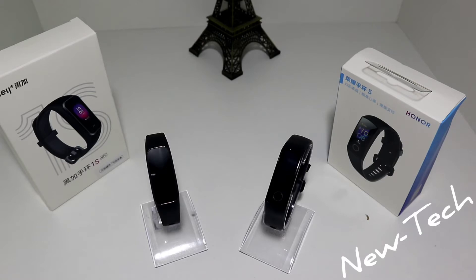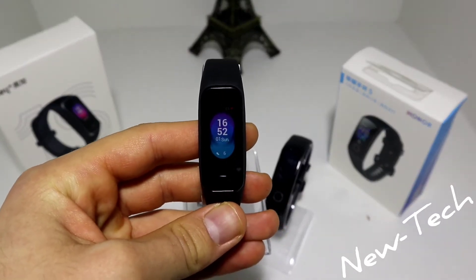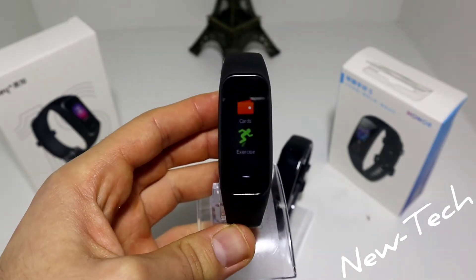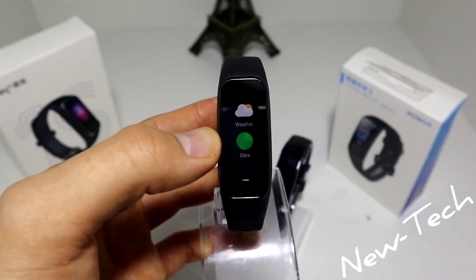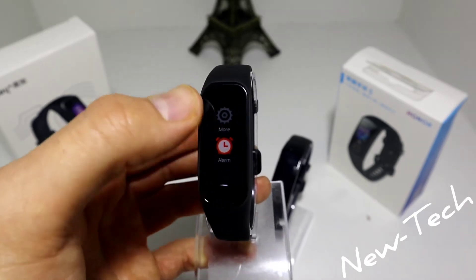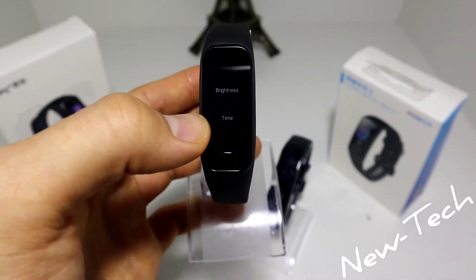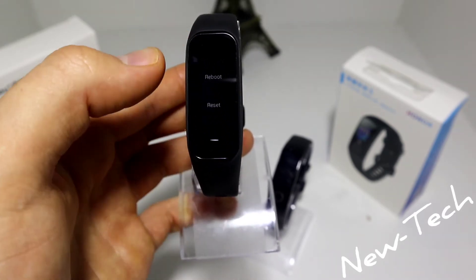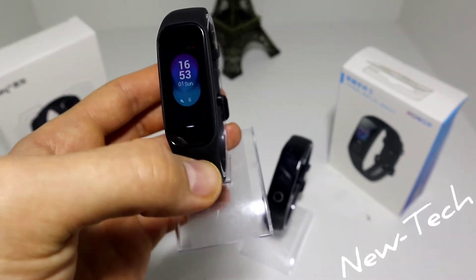Let's go and see these options one by one, starting with the 1S. On the first page we have the time, date, and steps. Next we have: chord, exercise, heart rate, media, weather, data, more, alarm, and Alipay at the end. In the 'more' section we have: about, brightness, time, find phone, stopwatch, flashlight, reboot, and reset. So we have quite a few options here.